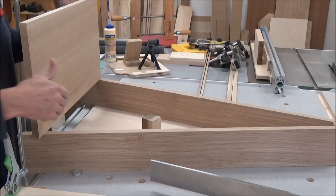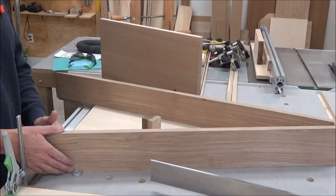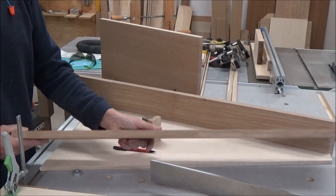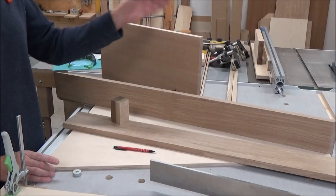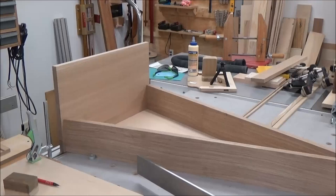I got the shelf made for the bottom. What I want to do is cut my sides to rough length and check my angle to make sure it's correct. I can use my back for that as long as it's parallel. I took my bevel gauge and used it to set the saw angle, so let me get that set up.